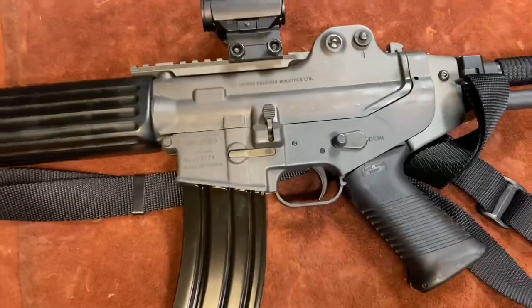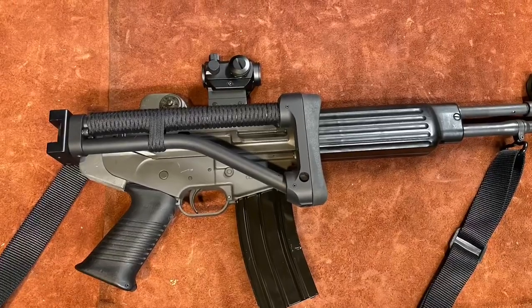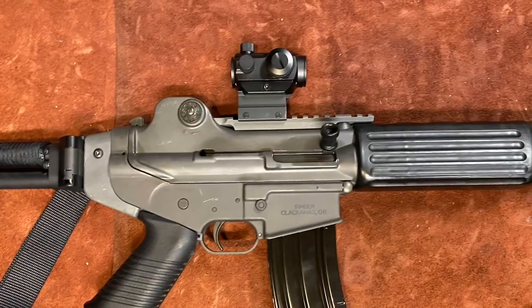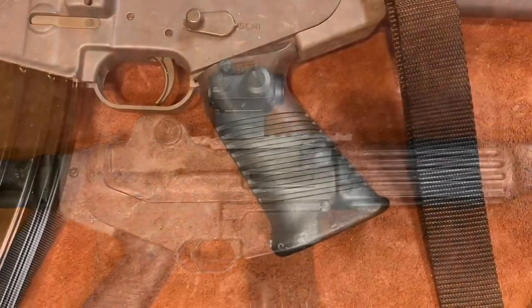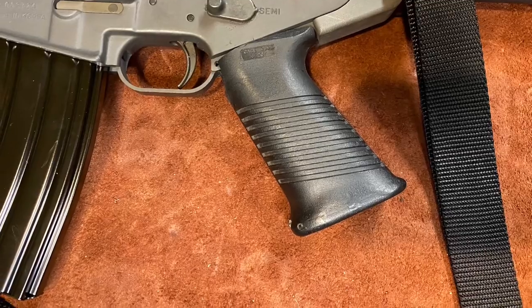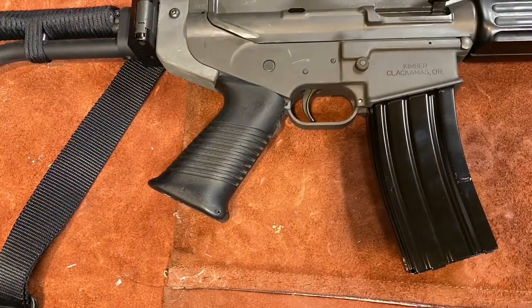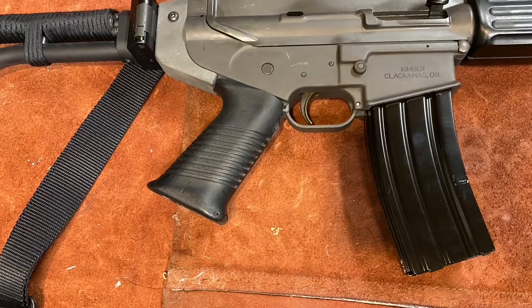Thanks for watching. I've always wanted a DR200 — they feature them a lot in Asian movies, especially Korean movies. Recently it was in the Train to Busan sequel, Peninsula, and here's a clip from that movie that got me excited to want to buy this gun.